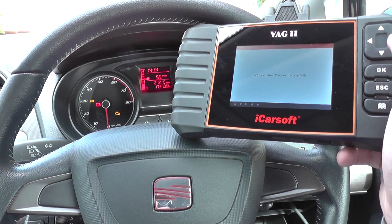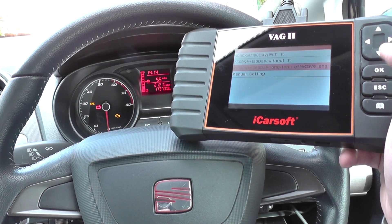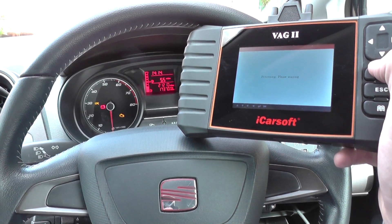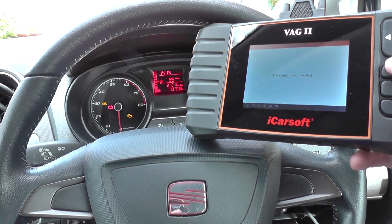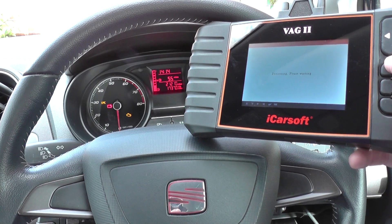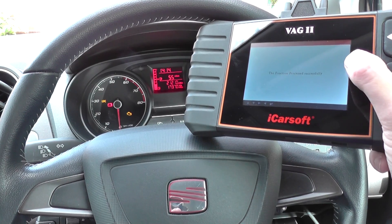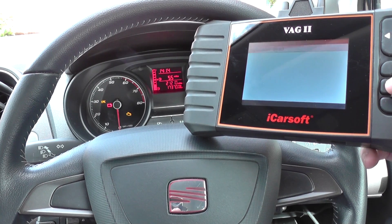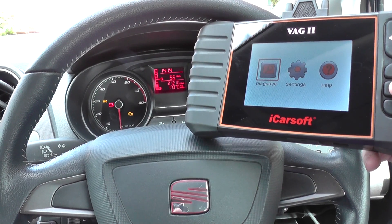The function processed successfully. Then you can do the 365, which is the yearly option, and the function processed successfully again. So that's the VAG 2 which will reset service lights.